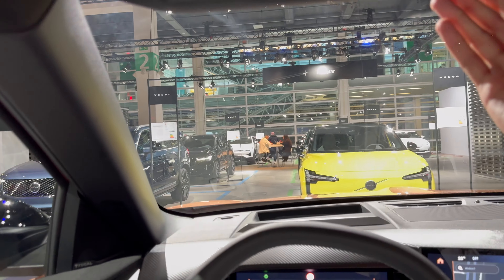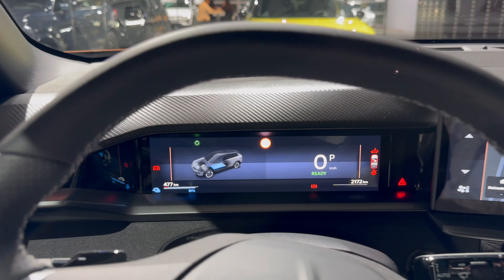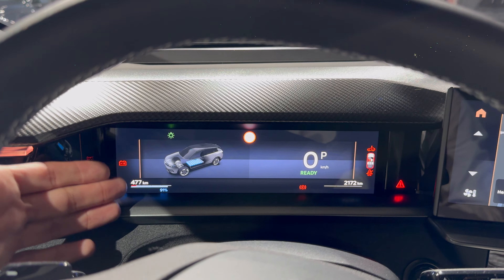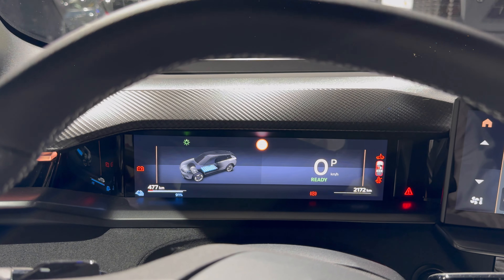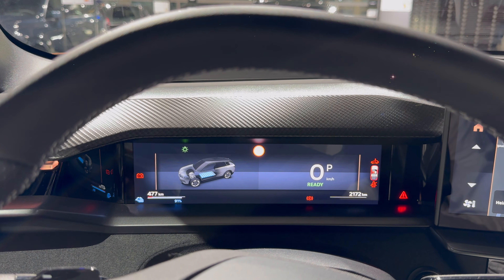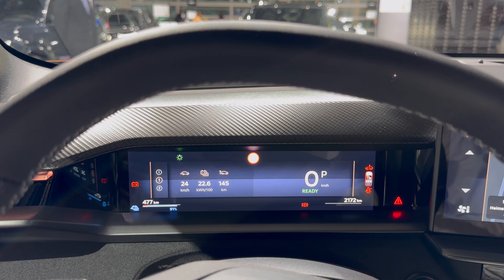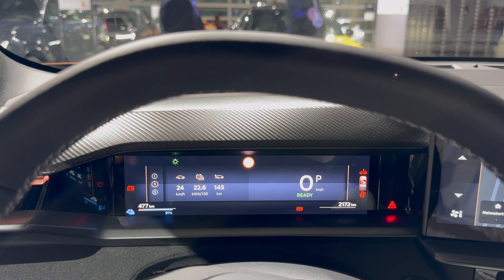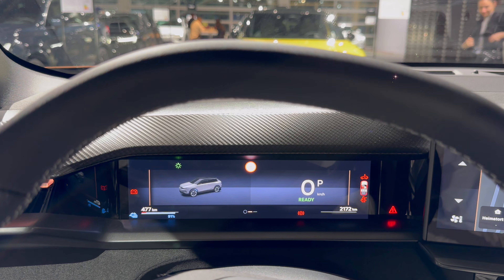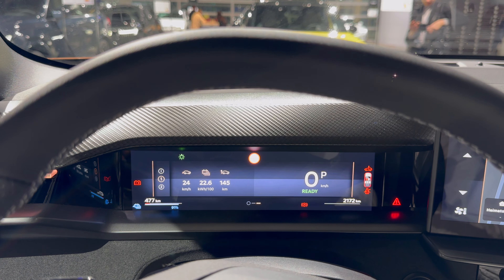Back to the digital cockpit - the home screen shows battery state of charge. This is the front-wheel-drive version. At 91% battery showing 477 kilometers of range, so you'd likely get around 500 kilometers on a full 100% charge. Pressing here shows power consumption - it's been quite thirsty but it was probably driven 445 kilometers. We'll see what it does when we test it properly. You can switch between different screens - only three screens total.